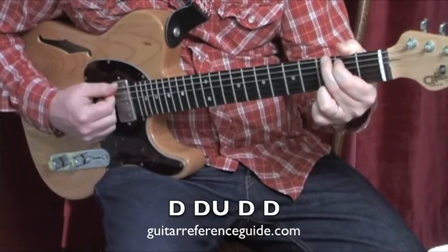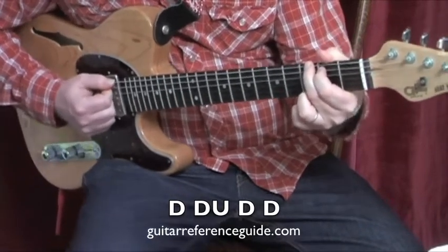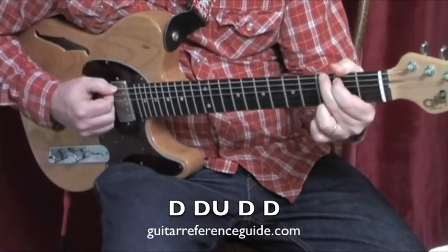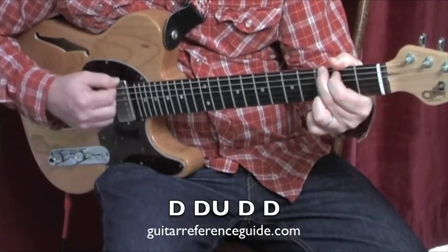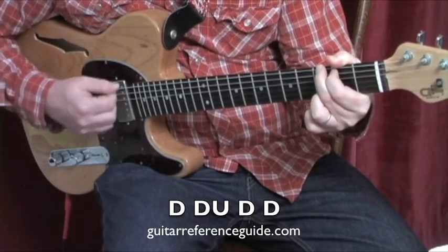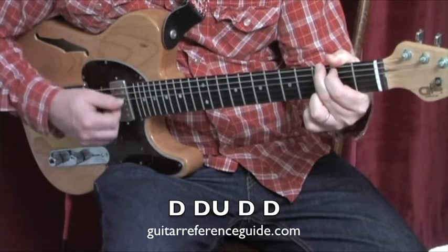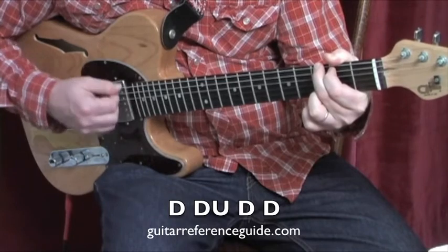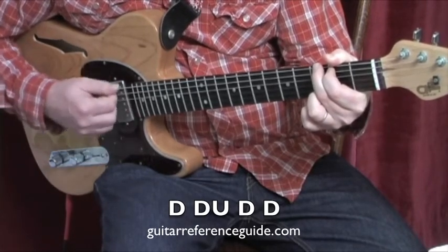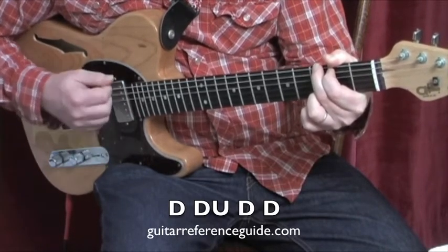Here we go. Strumming pattern one. This is going to be a really easy strumming pattern. We're going to start with the G chord for four measures. We're going to strum down, down, up, down, down, down, down, up, down, down. One, two, and three, four. One, two, and three, four.